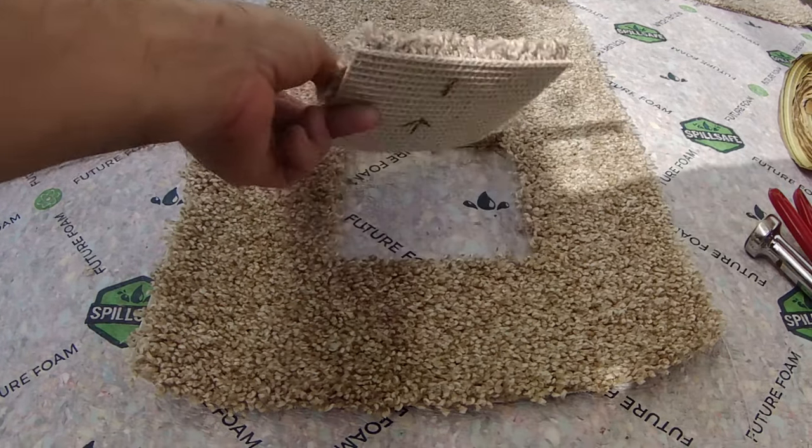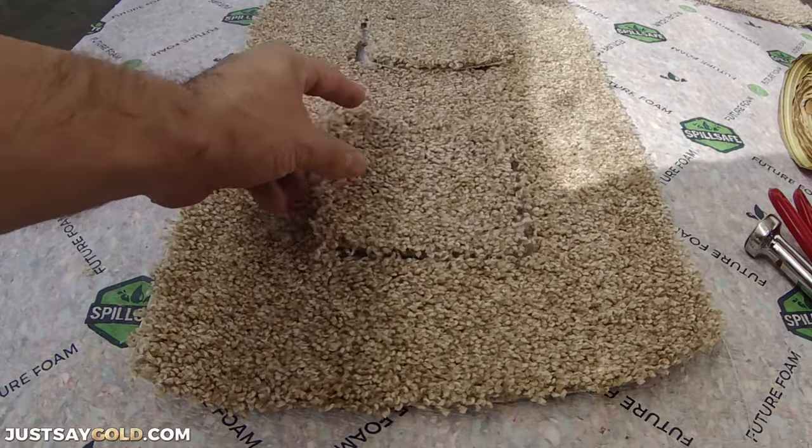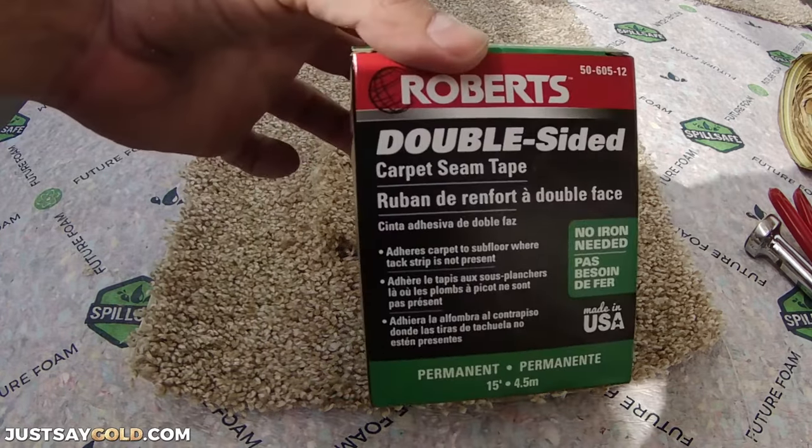In this video I'm going to show you the difference between a do-it-yourself carpet repair and a professional carpet repair. Let's start with doing it yourself.